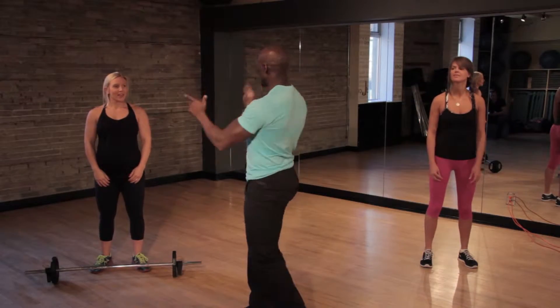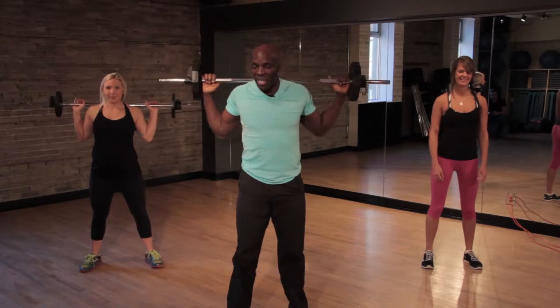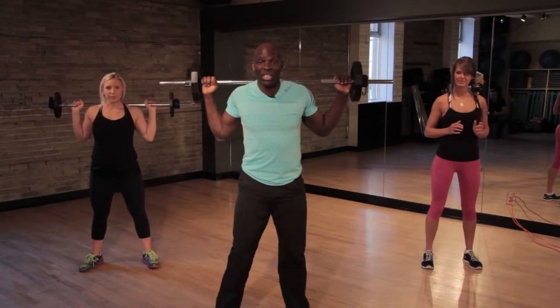Are you guys good to go? Because I am good to go. Okay, pick up your dumbbell or your weight, and the first exercise you're going to do is called a double squat with a jump.